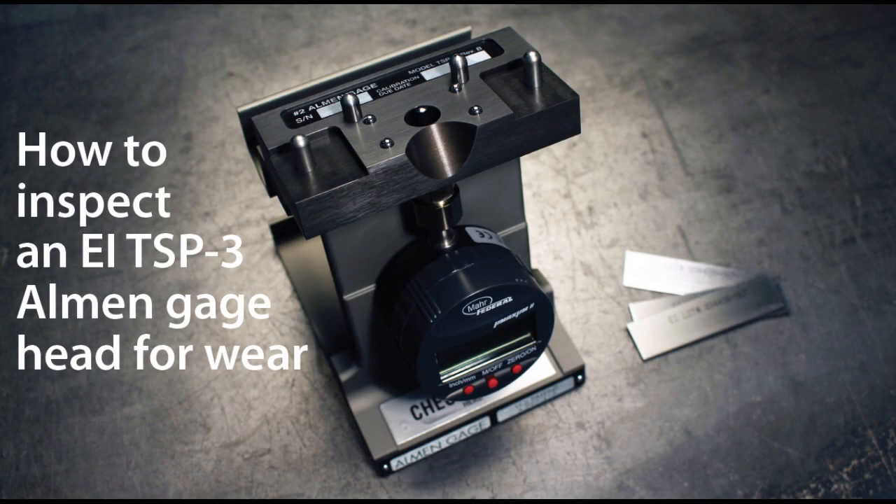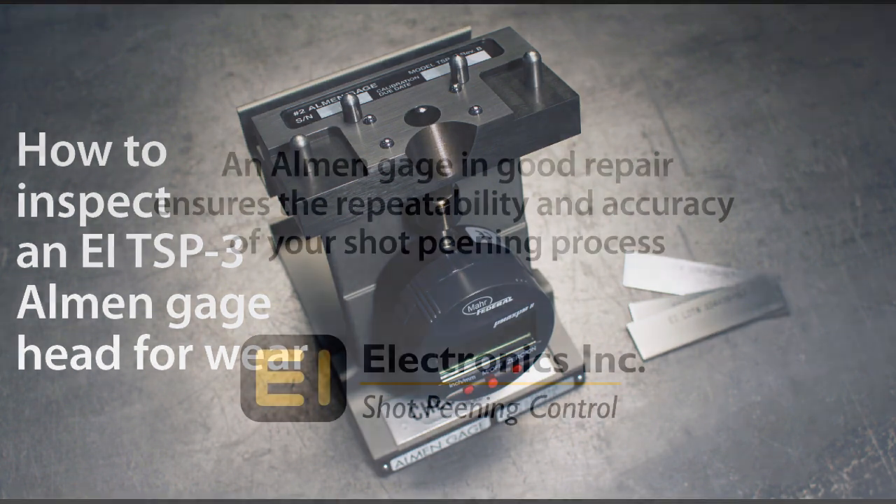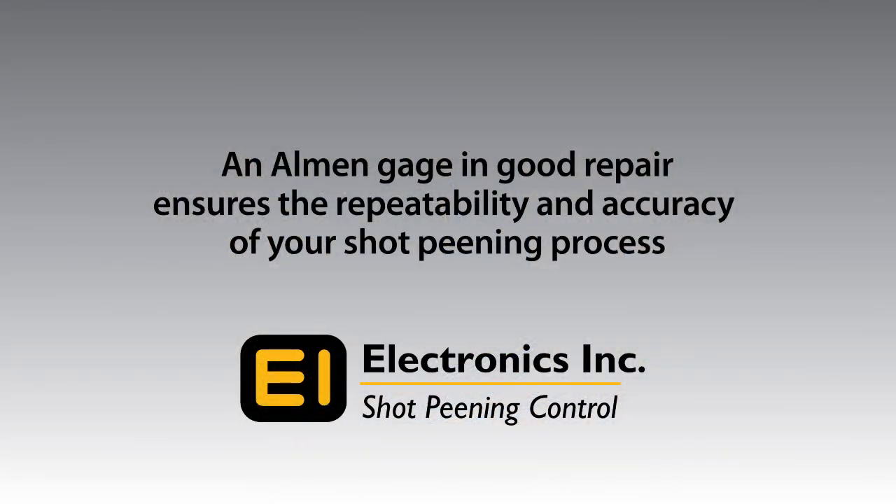Welcome to our how-to video for the almond gauge. This video will show you how to inspect the head of your almond gauge for wear. An inspection of the almond gauge head should be done on a regular basis, because an almond gauge in good repair ensures the repeatability and accuracy of your shot peening process.